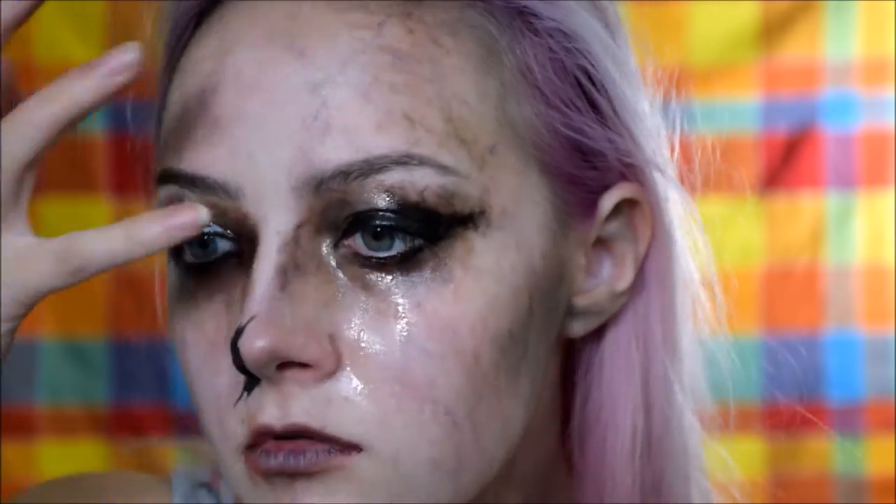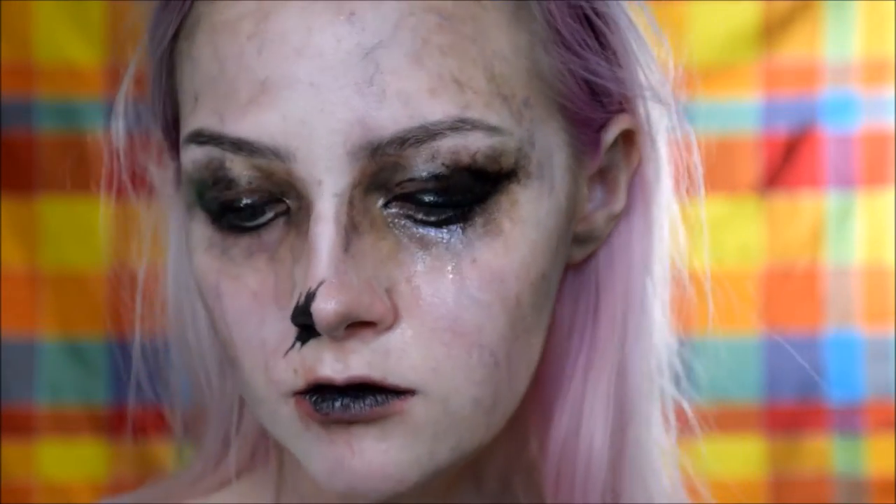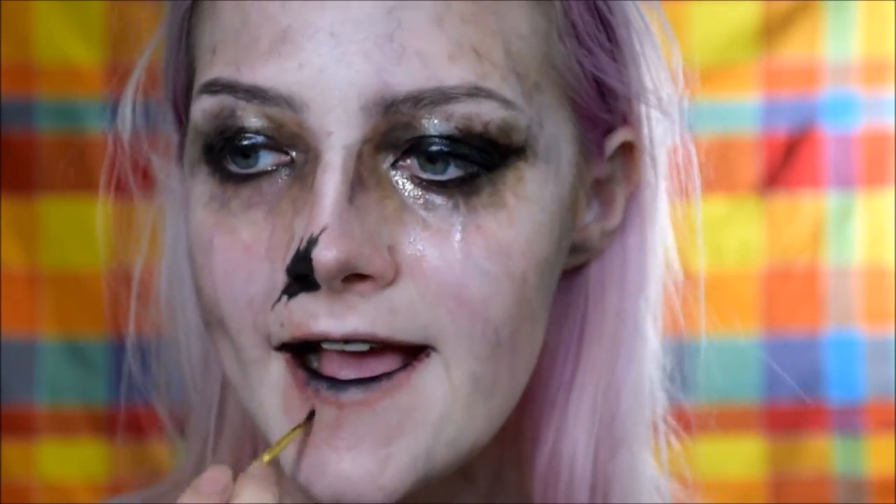I'm also making my eyes significantly darker, and making it pretty much as messy as possible, just dabbing it with my finger and water. Also put that black in between your lips and drag it down and up.